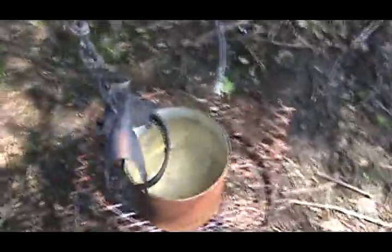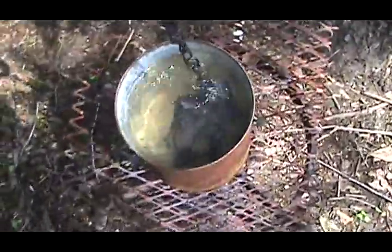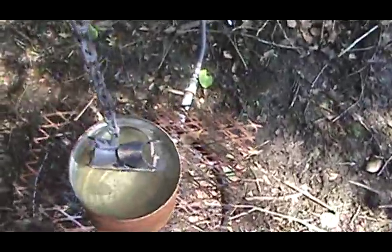I've only got about 20 traps, so for me, spray paint for a dollar is a lot faster and easier — I can get everything done in one day. But if you've got a bunch of traps, like a hundred traps, boiling the walnut husk and throwing them in there is probably the best way.